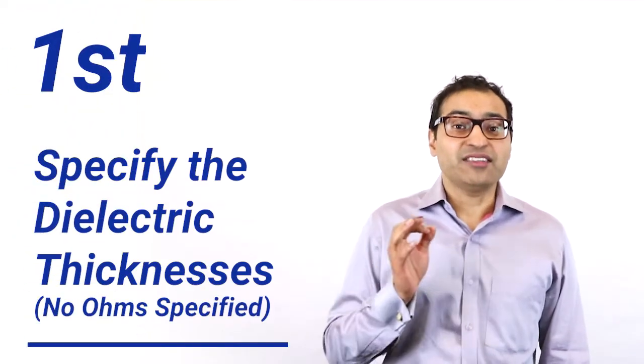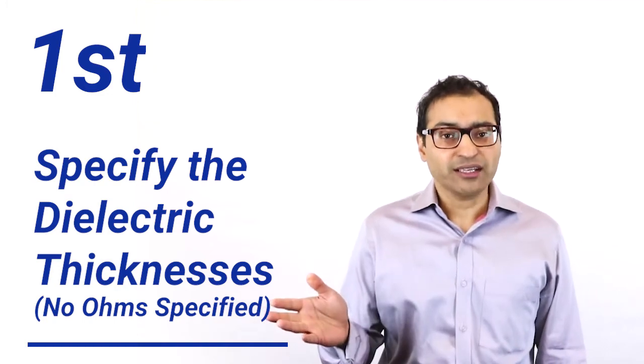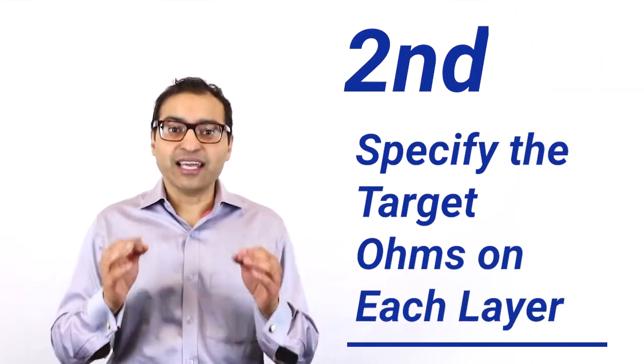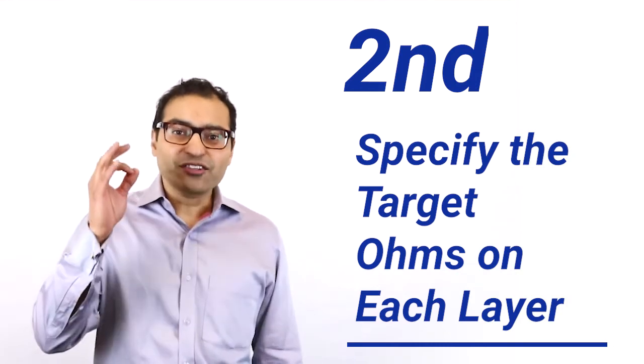You can get controlled impedance in one of two ways. First, specify the dielectric thicknesses you're looking for on your fabrication drawing and not specify any controlled impedance at all. Second, which I think is the better way, is to specify the layers on which you'd like your controlled impedance lines and the target ohms.